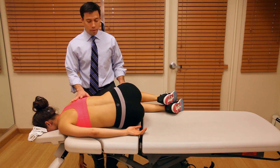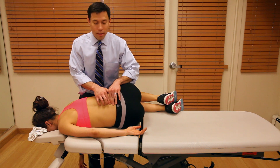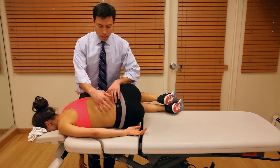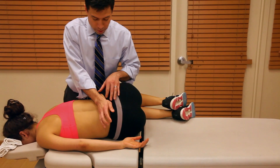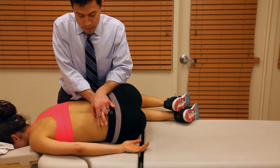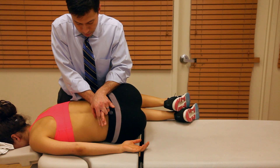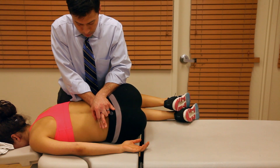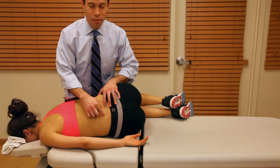The patient is very comfortable in this position. The therapist identifies the segment to be moved. Using the pisiform applied on the top side of the spinous process, the therapist applies a force straight down, attempting to gap the bottom side of the spine.